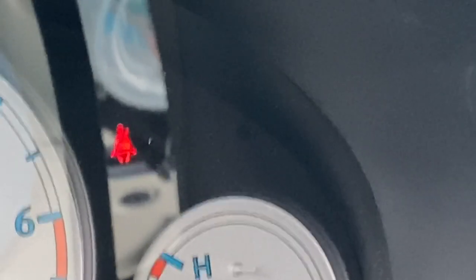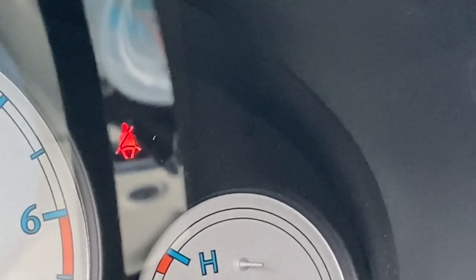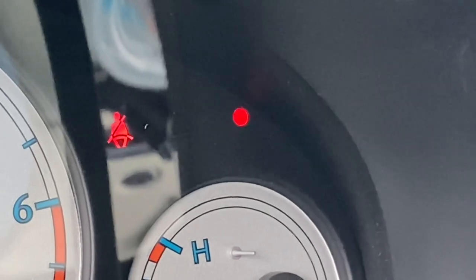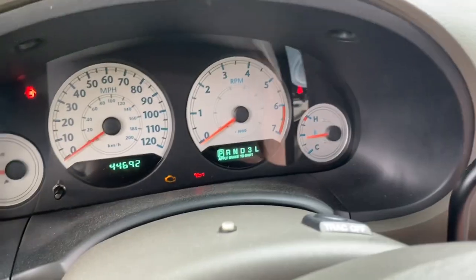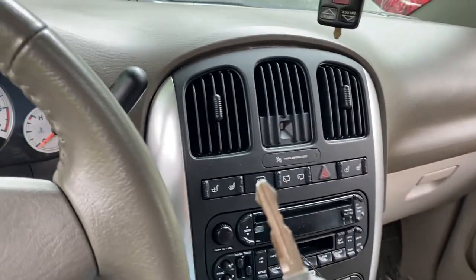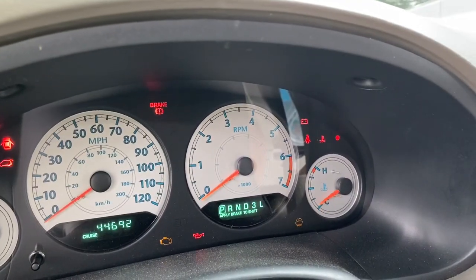It's going to go solid, then it's going to flash. There we go — the flash and the chime. Now what we do is take the key out of the ignition. Then we take the blank key, put it in and turn it to the on position.